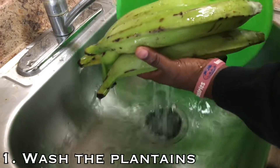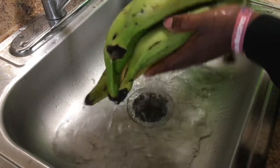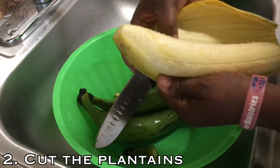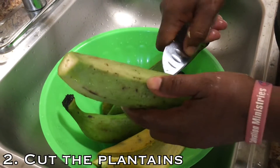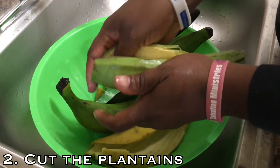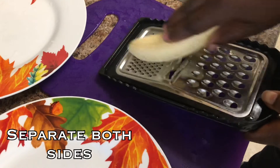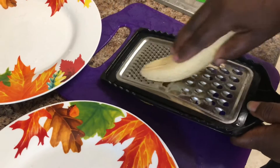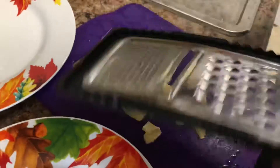First of all, we're going to wash the plantain so every bit of dirt is removed. Then my mom is going to go ahead and cut it. She's slicing it with a grater — the long thin one — to create very, very thin slices.